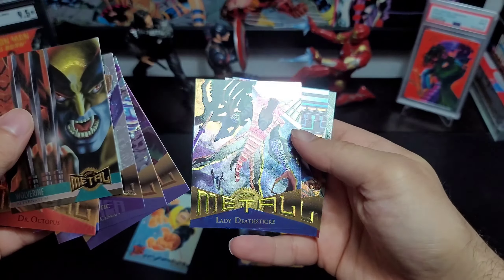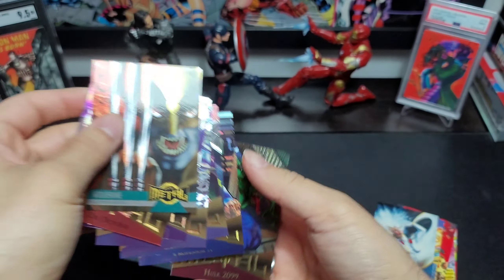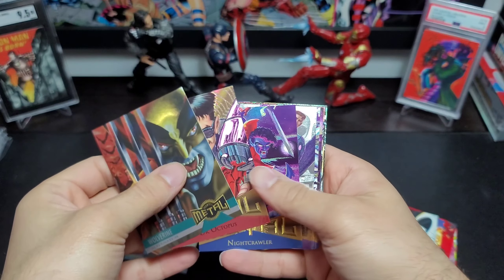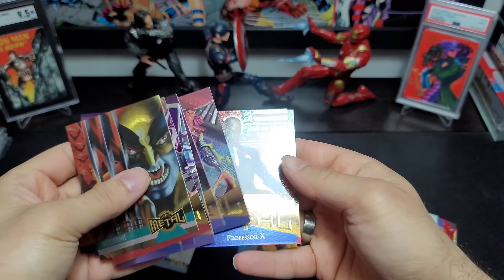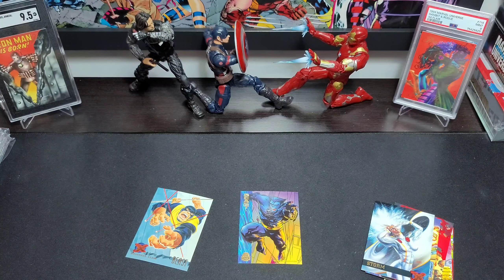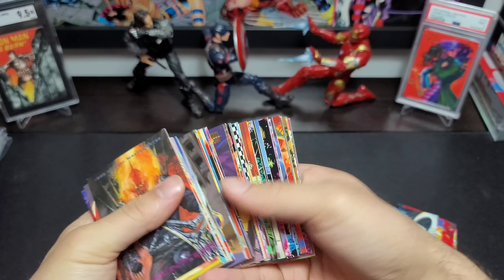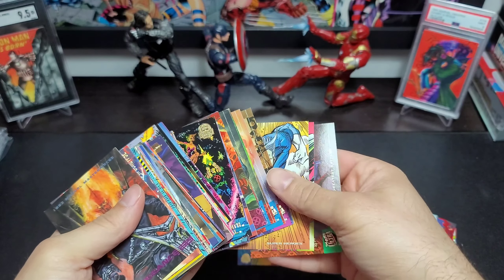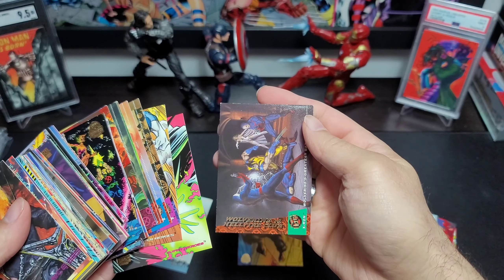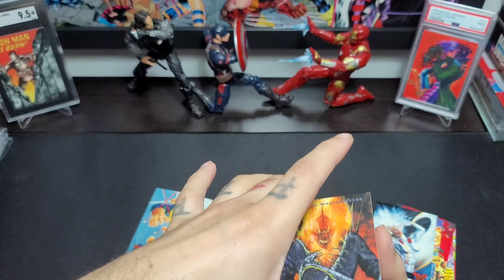I am going to be working on that set as well — I'm a big fan of '95 Metal. As a kid this is the set I remember, and actually the card that's seared into my brain is the White Queen holding the apple. That looks like the only metal cards in this little lot here, so I might still not have that card. I mean, it's available, I've seen it.